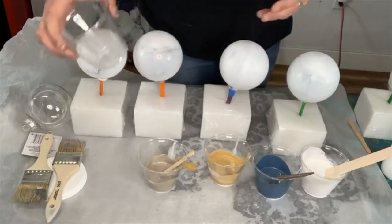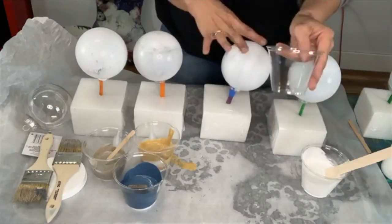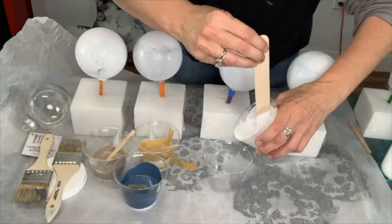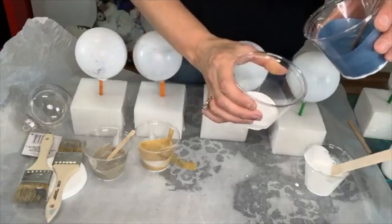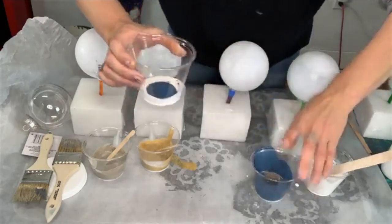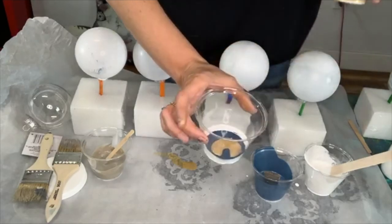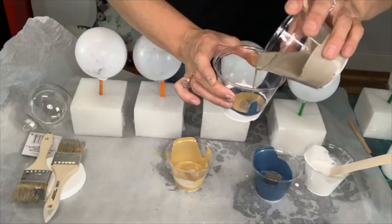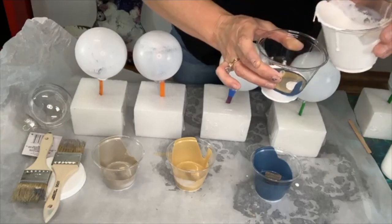The first technique I'm going to do is called a dirty pour. I'm going to pour into a separate cup — whatever color you pour in first is going to be kind of the last color that comes on top. Your dominant color will be the first one poured, and I'm putting in the white first. Then I pour some blue down the edge making a little circle, then gold right on top of it down the edge so they stay a little bit separate. Last is Steel Magnolia.